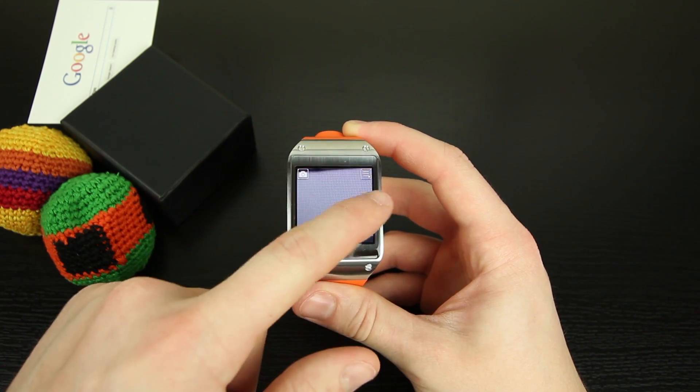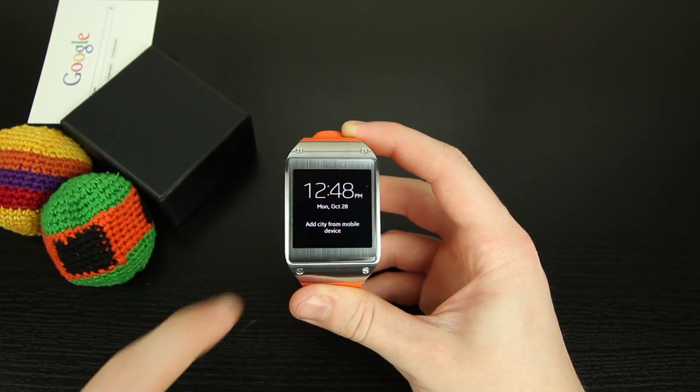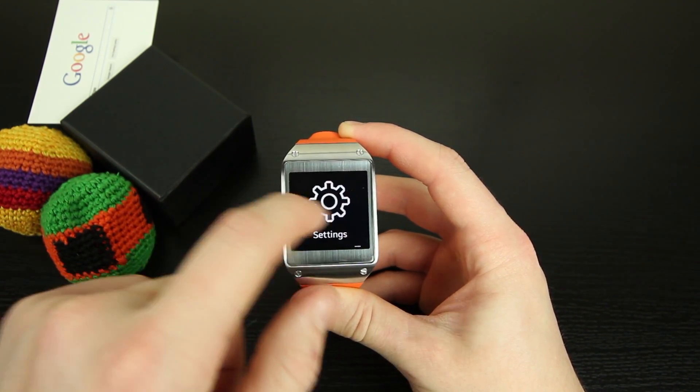All the navigation done on this watch is through swipes. You can swipe down to access the camera, swipe up to go back, and swipe from left to right to access various settings and apps. Overall it's very responsive despite hearing some negative reviewers saying otherwise.